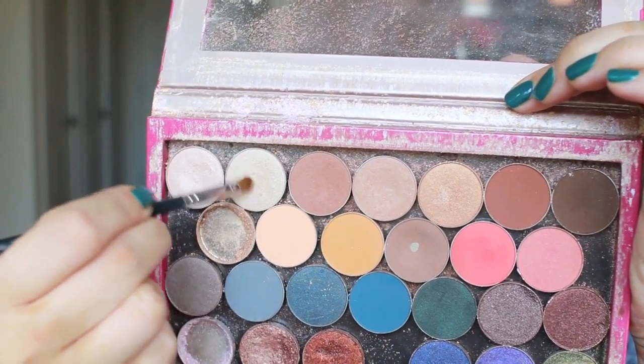Now I'm going to take one of the brightest highlighter colors I have from Makeup Geek and place this on the inner corner — you want that inner corner shining as bright as Calvin Harris's platinum album. A festival look would not be complete without a lot of mascara and a pair of lengthy lashes. These are the Cristinas, and I love this pair — I'll link them in the description box below.